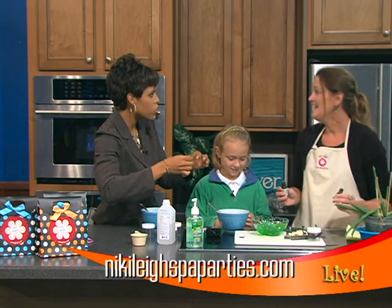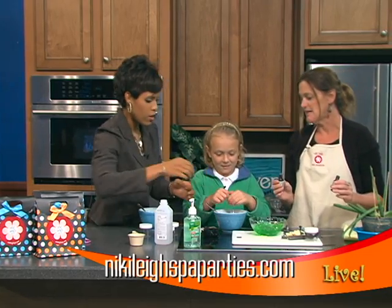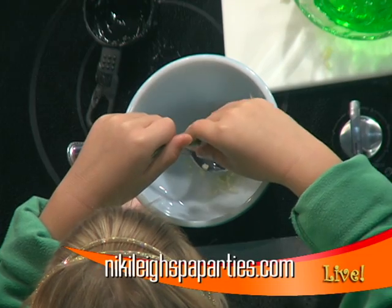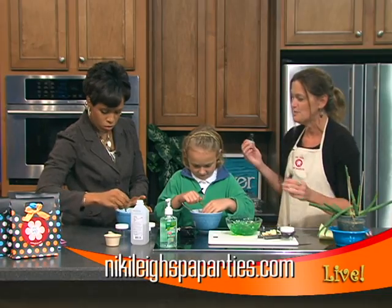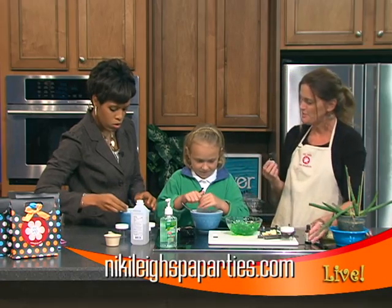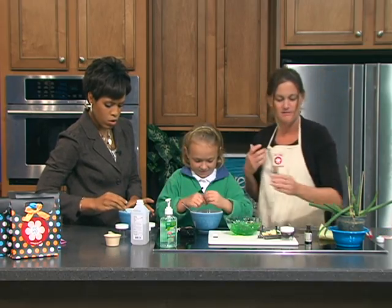What do parents need to do if they want to have a party? You can go on our website — it's NikkiLeighSpaParties.com. It has a list of all the products you can make with the girls, everything from hand sanitizer to body scrubs, linen mists, and body sprays. Emmy has already been deciding what she's making and getting excited for that.